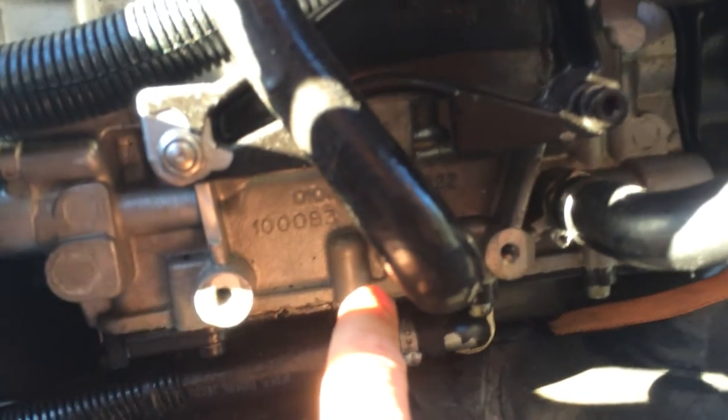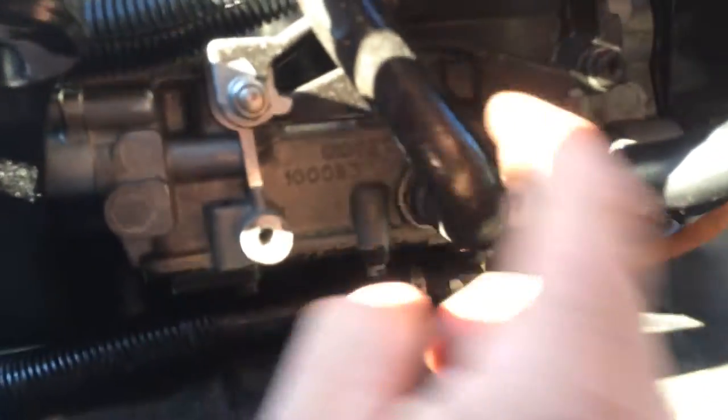This line here comes off the bottom of the turbo and goes back into the oil tank or the oil pan — the dry sump area. That's your return line.